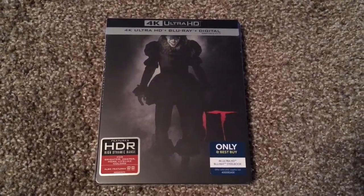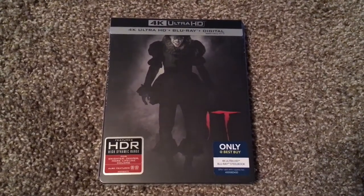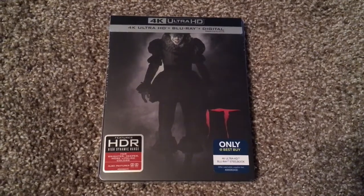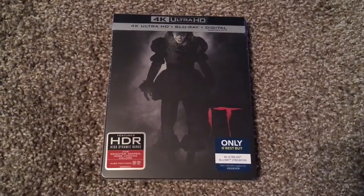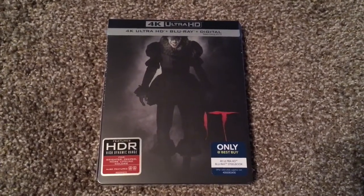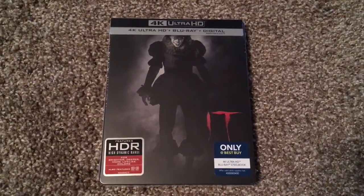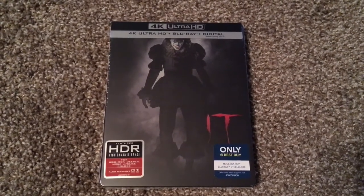It was just flat out thrilling. And I personally cannot wait for Chapter Two of IT coming out in 2019, in which, of course, as some of you may know, the kids grow up and they have to team together to battle Pennywise again.